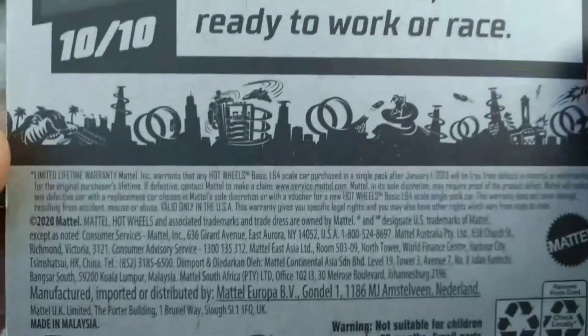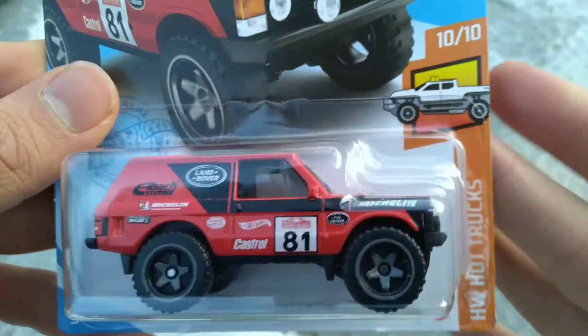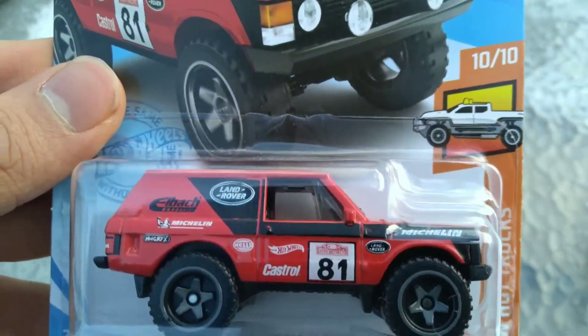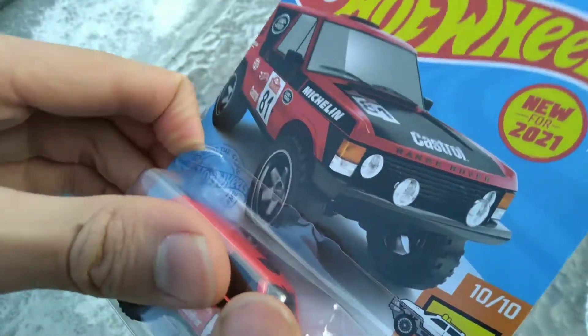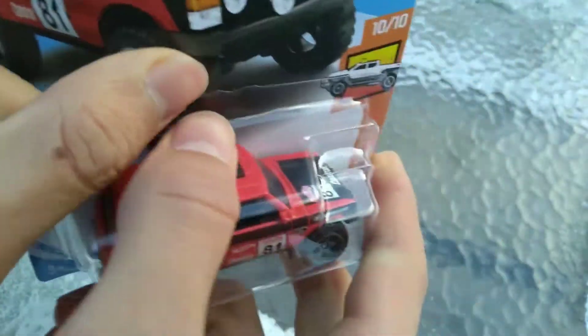4x4s and trucks ready to work or race — that's what the Hot Wheels Hot Truck Series is. This actually replaced the Land Rover Defender in the Hot Wheels lineup for this year, and it was canceled at the last second, and no one knows why. I love doing my outside unboxings because that means you guys get a better view of the car.